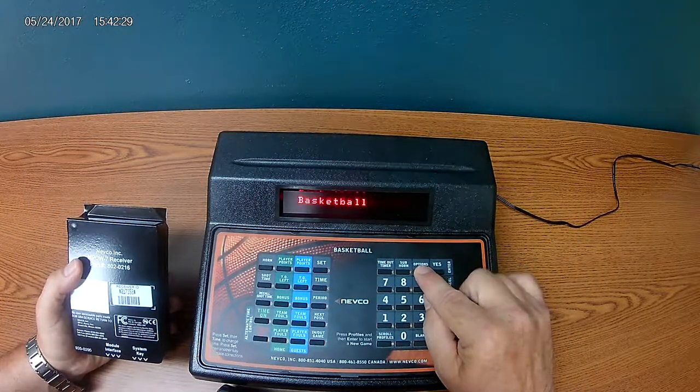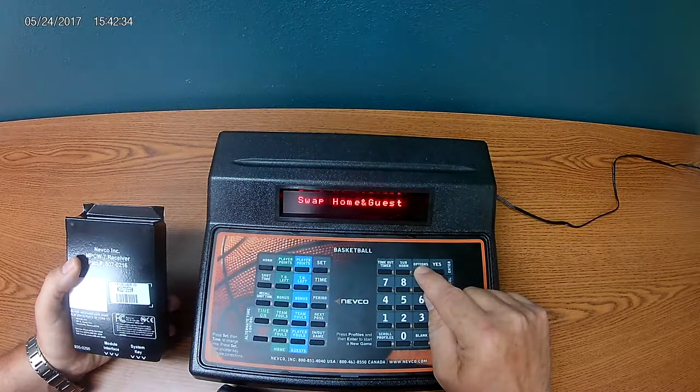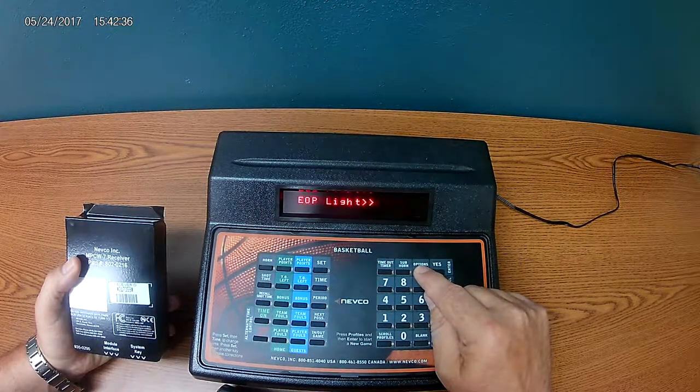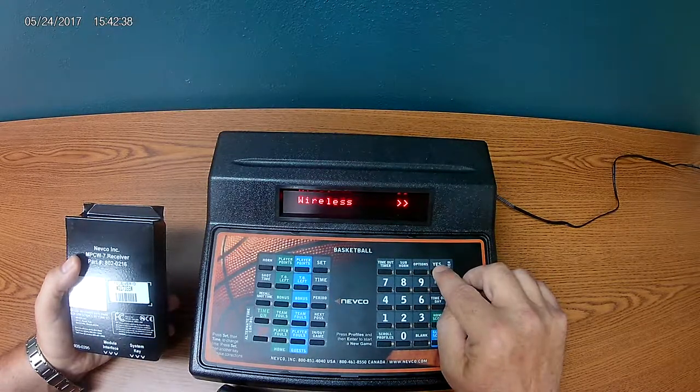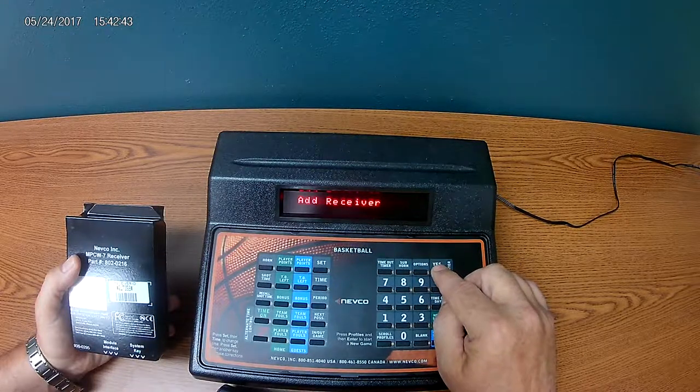You go to your options button and scroll through until you get to wireless, and you hit yes or enter. At this point we're going to go to options again because we're going to add a receiver, and enter.